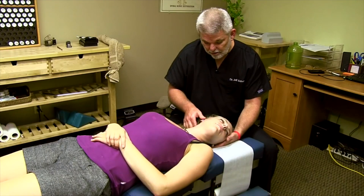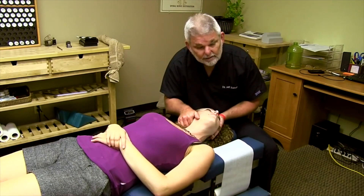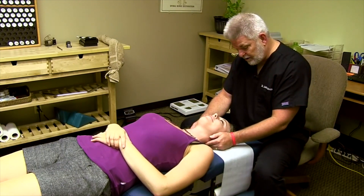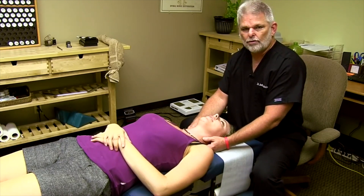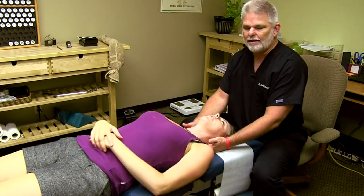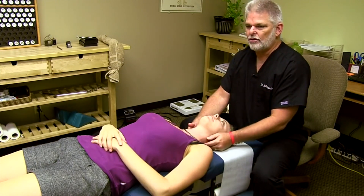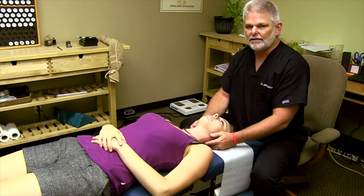So we're just gently turning her head and then a little bit of a click there. You may have heard that noise there. Karina, how are you doing? That feel good? Felt really good. And often the times the person will relate to you that immediately they had an immediate sense of relief — just tension. They kind of feel a wave of relaxation go through their body. It's a very pleasant experience.